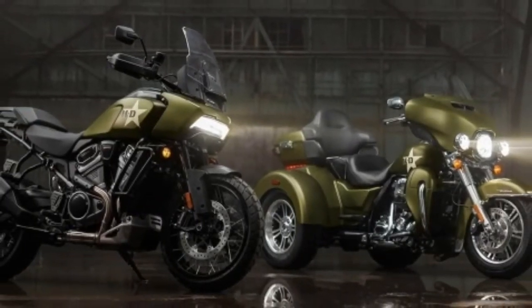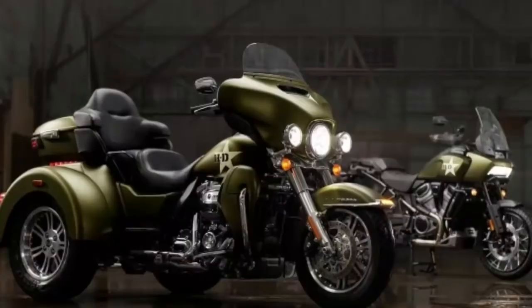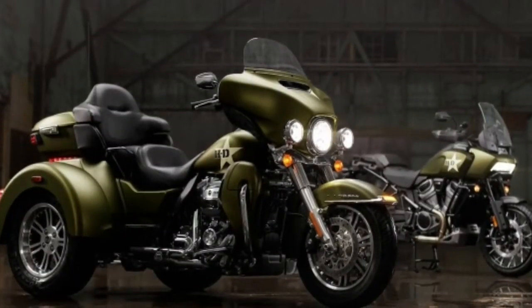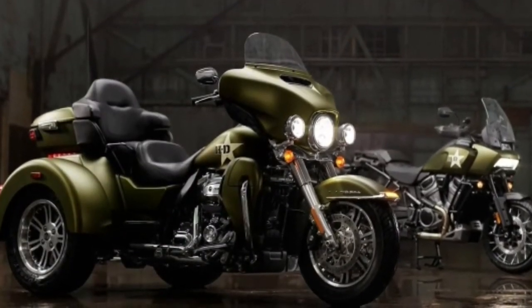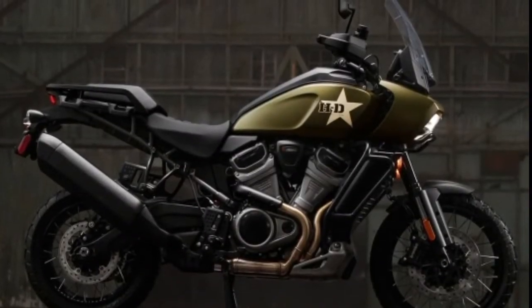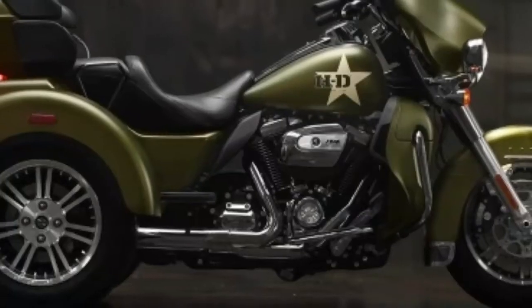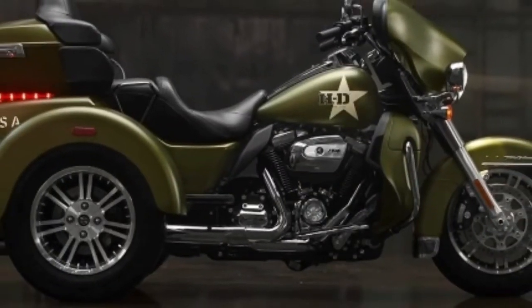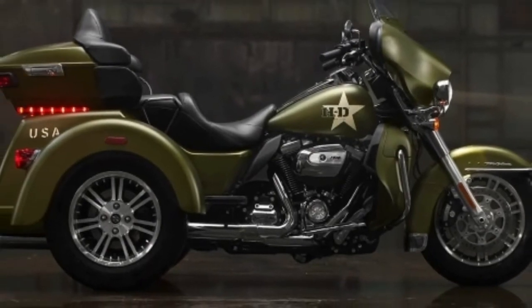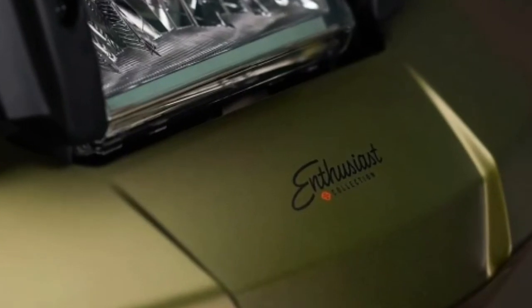The 2022 GI Enthusiast Collection honors Harley Davidson's long-standing community of riders who have and continue to serve in the US Armed Forces. These limited-edition motorcycles are draped in a stunning mineral green denim deluxe paint with graphics exclusively featured on the Pan America 1250 Special and Triglide Ultra.